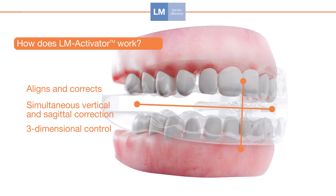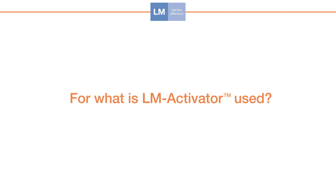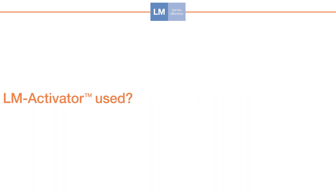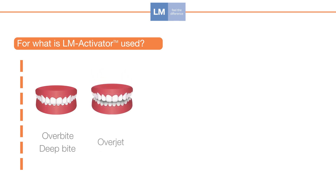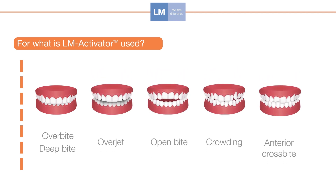The occlusion can be controlled in a three-dimensional way. LM Activator is suitable for treating excess overbite or deep bite, excess overjet, open bite, crowding, anterior crossbite, and class 2 or class 2 tendency.